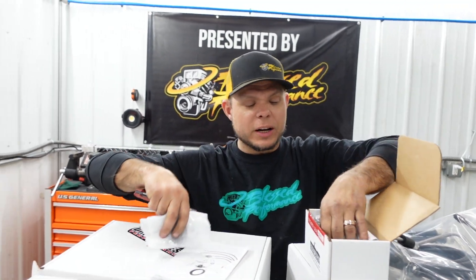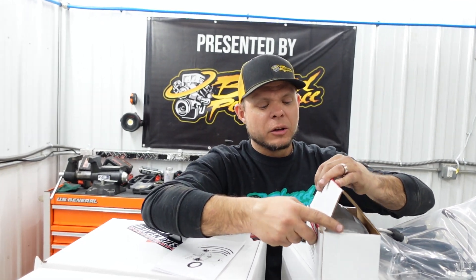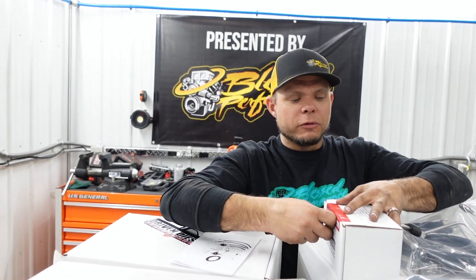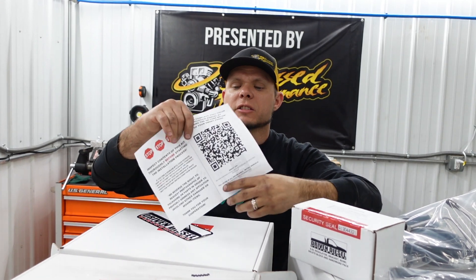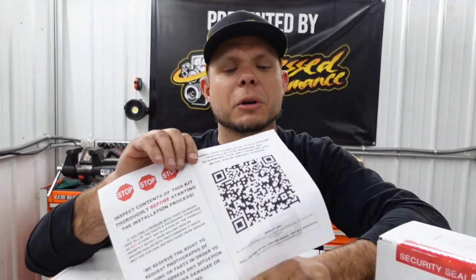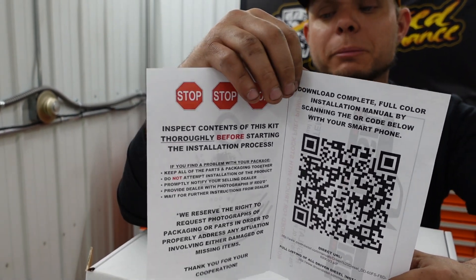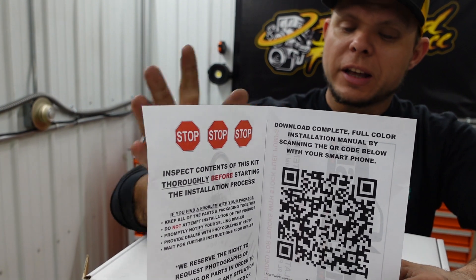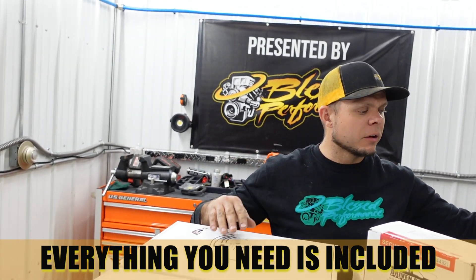A lot of people ask where they're going to get the directions. It does come with directions in the box, but Driven Diesel can upgrade and improve them so if they needed to make modifications they could do it quick and easy and everybody would have access to it. You take your smartphone, put your camera to this QR code right here, and it takes you straight to the website with complete install directions, pictures, and a whole bunch of tech tips. In this box you're going to have everything you need to install a regular return and a fuel bolt delete kit for your truck.